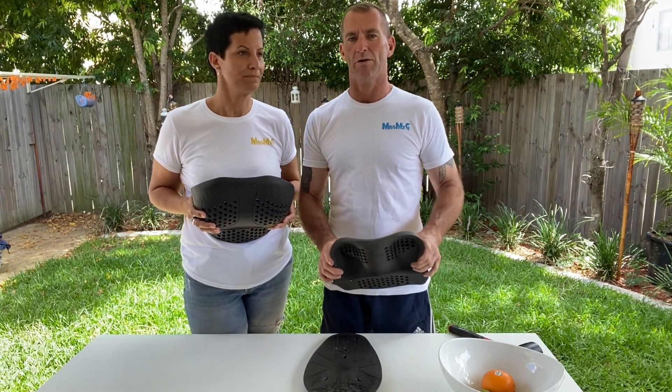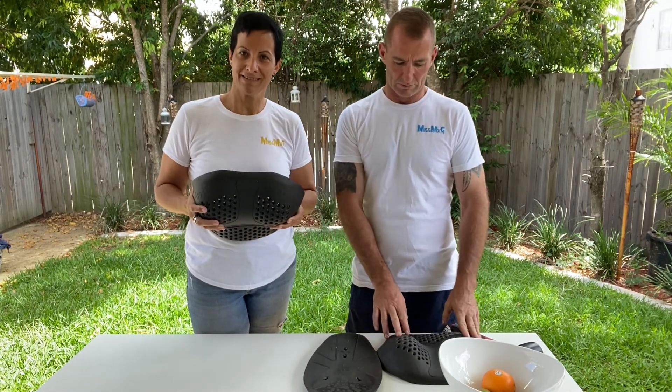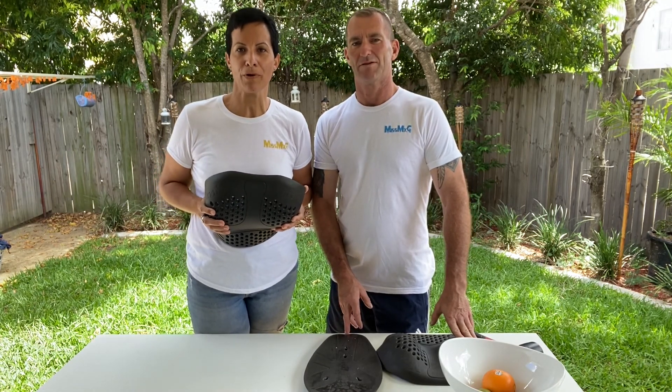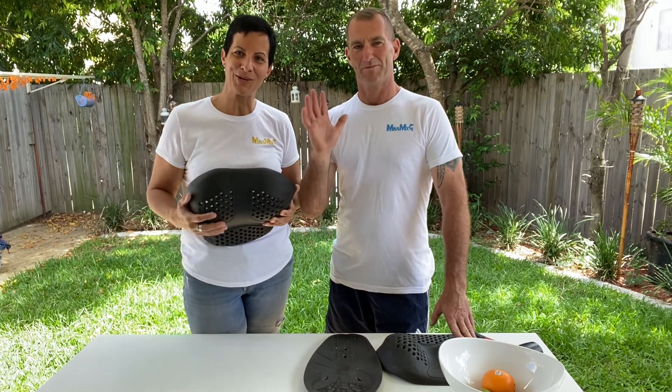Anywhere that an impact may occur. If you like what you saw today, please give us a call or check us out at fempro.com. We hope to see you soon — thanks again for watching, bye guys!